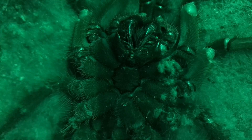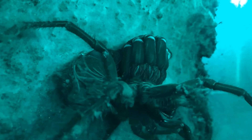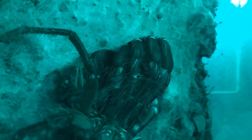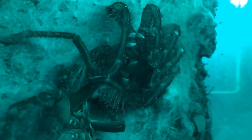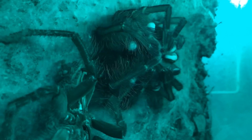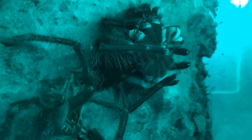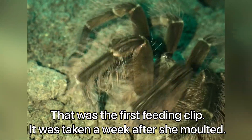In the first three clips there wasn't much happening, but now in the fourth clip we can actually see her removing her skin finally and getting those really nice darker colors. As most of you probably know, when tarantulas molt they get darker or brighter colors depending on which colors your tarantula has. The first feeding clip was taken one week after she molted.